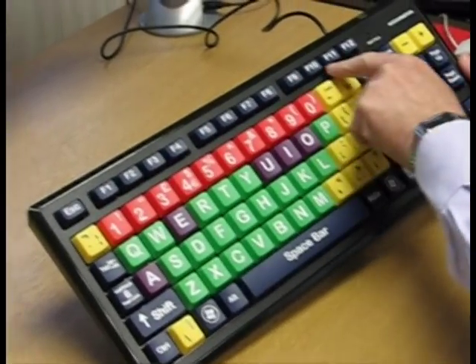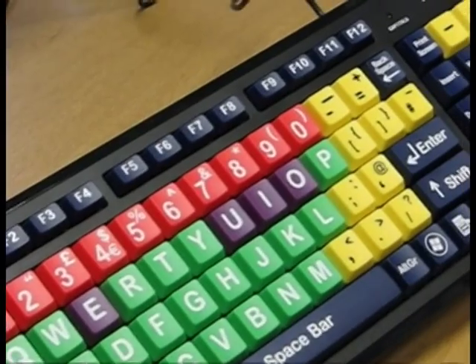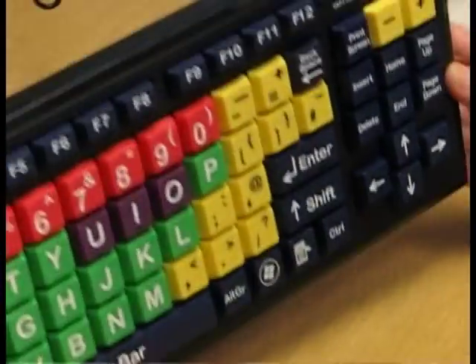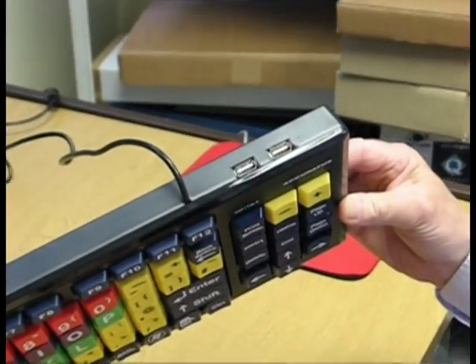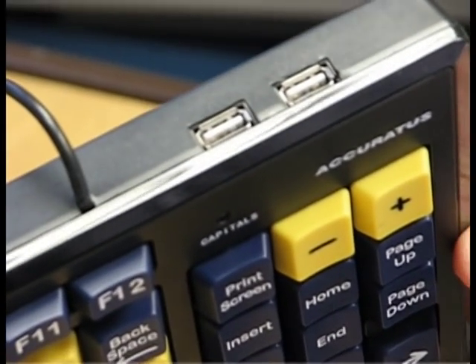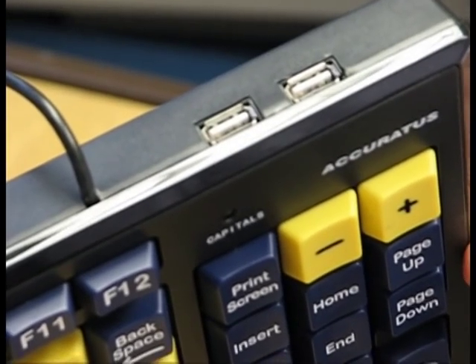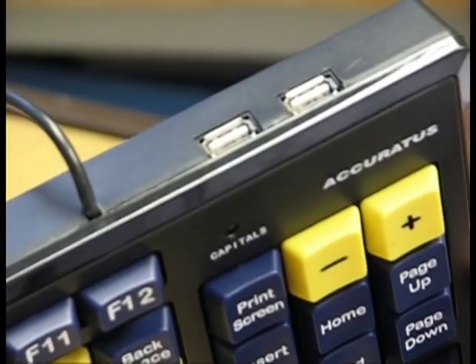In addition we have a series of function keys, which is quite unusual for a large button keyboard. The other feature to point out is that on the back here there is a two port USB hub, which allows you to plug your mouse directly into the keyboard and minimise the clutter from extra wires.